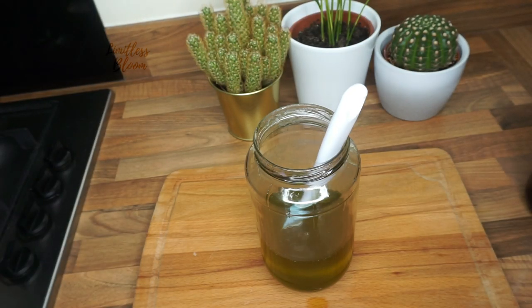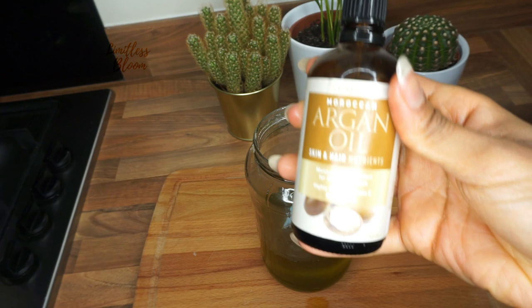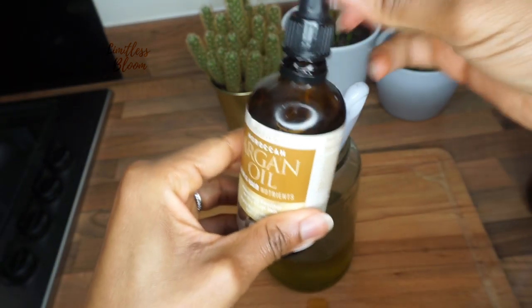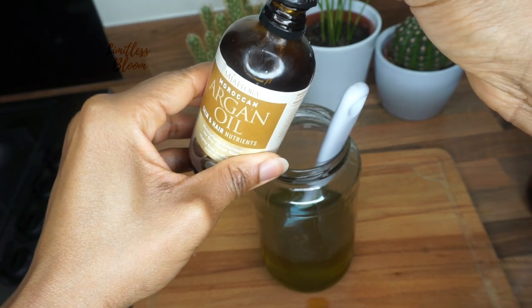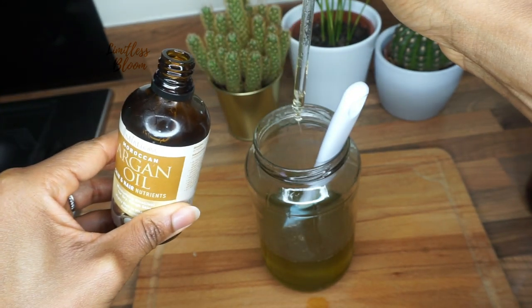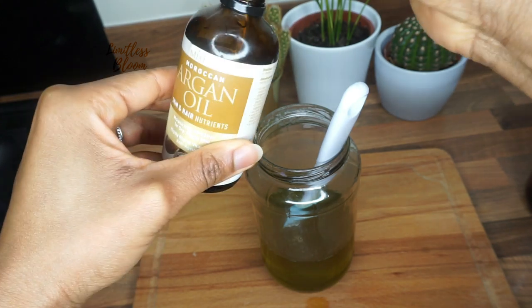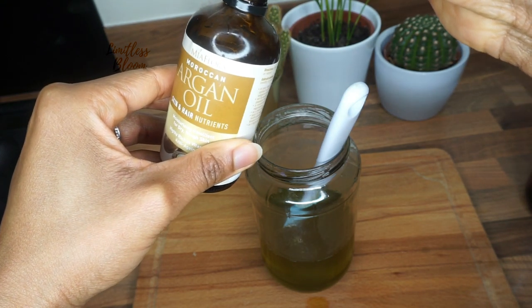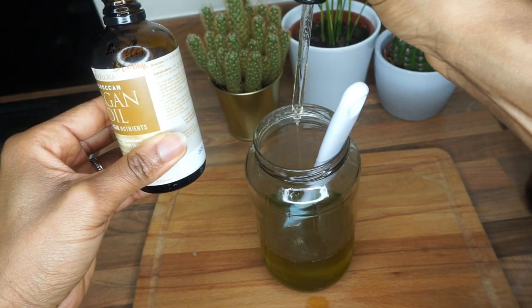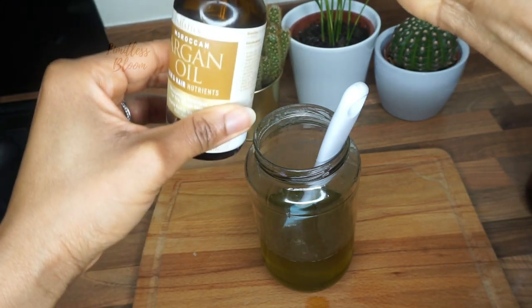I'm going to add some argan oil — I'm just using these oils because it's what I've got at the moment. I'll just drop a few in there. This argan oil is so expensive; I think this bottle is about 22 pounds, so it's not cheap. Just three pumps of argan oil.